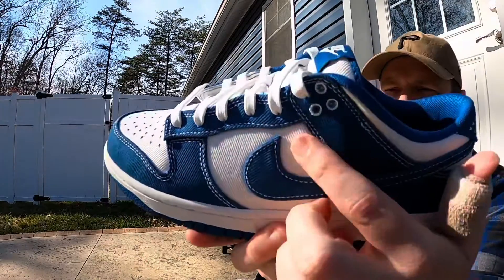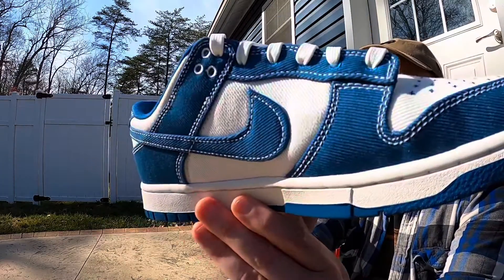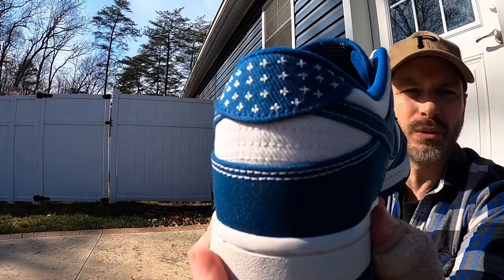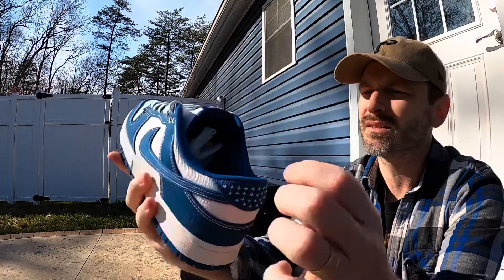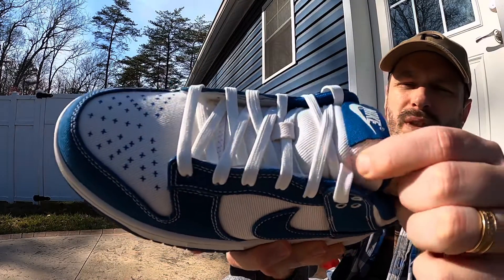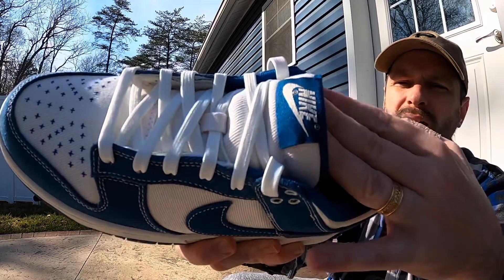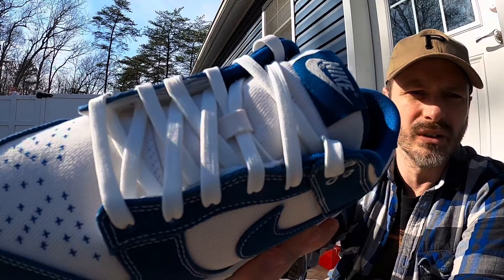You can also see that white denim material on the sides as well as on the back. Around the collar we do get the classic Nike stitching like we always get on dunks, and that looks nice. For the tongue they gave us more of that white denim-feeling material, and the piping going along the edges is in that Industrial Blue. The tag is blue but it has white Nike branding on there.